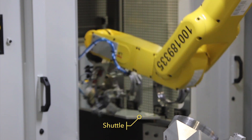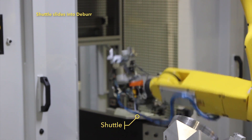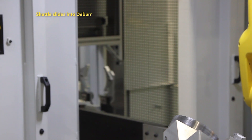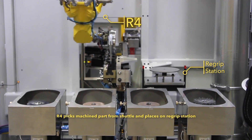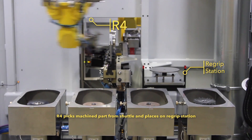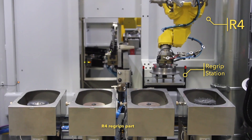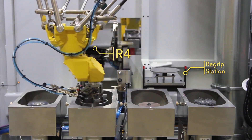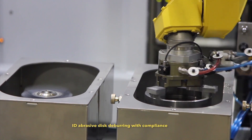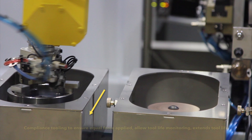The shuttle slides into the deburr station, where a FANUC M3IA Delta-style robot, R4, picks the machined part from the shuttle, re-grips it, then rotates the part around an inner-diameter abrasive disk for deburring. Once abrasive deburring is complete, the FANUC M3IA robot moves the part to a brush, where inner and outer diameter brush deburring is performed.